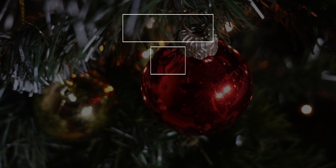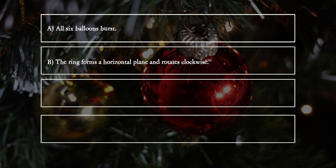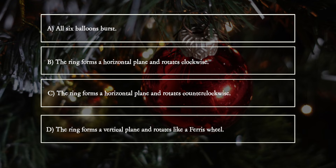What happens? A. All six balloons burst. B. The ring forms a horizontal plane and rotates clockwise. C. The ring forms a horizontal plane and rotates counterclockwise. D. The ring forms a vertical plane and rotates like a ferris wheel.